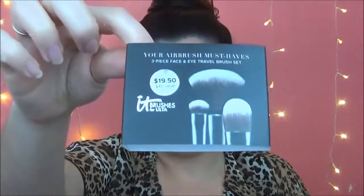First thing, I picked up this little It Cosmetics travel set. It comes with a wrapper on it and there is a foundation brush, a powder brush, and a shadow brush. This was $10 at Ulta on Black Friday. Shipping was free because you had to spend $35. You just open it up and there are three little brushes in here. I have not tried any of these brushes yet, but I am excited to try them. They are all small travel size.